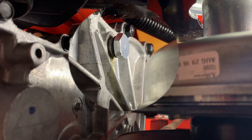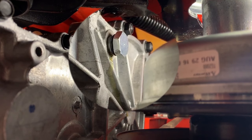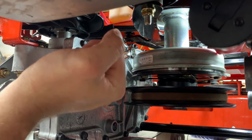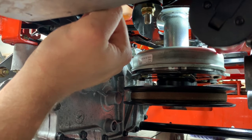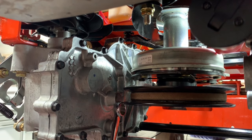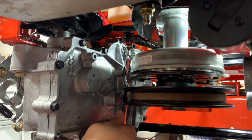As oil is added, pay close attention to the vent port on the side of the transaxle. Stop adding oil when oil appears to drip from the vent port. Tighten the transaxle vent plug and wipe the residual oil from the transaxle. There is no torque specification for the vent plug, so tighten until you feel a firm amount of resistance on the plug.